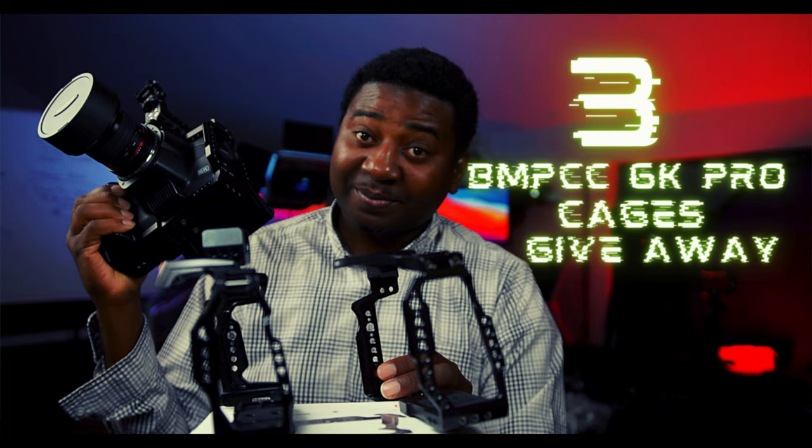If you understand what I'm trying to do, you can suggest how I can achieve that. Our 3,000 subscribers giveaway is coming up soon — anytime now, once we hit the 3,000 mark. I hope you guys got something from this. Hit the like button if you did, comment, share, and don't forget to subscribe if you're new here. Thank you, see you guys in the next video.